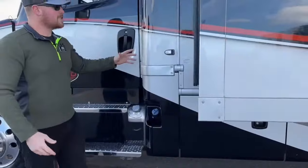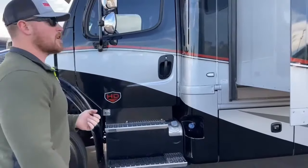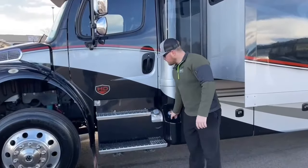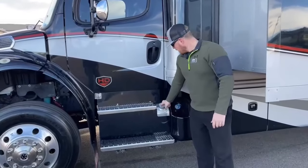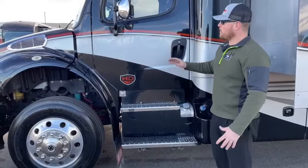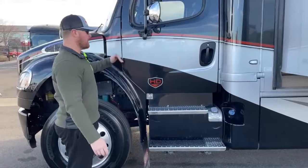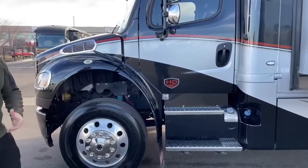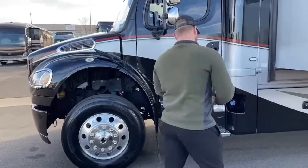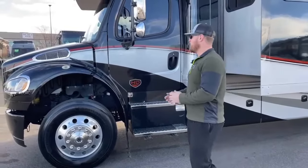Moving forward on the chassis side, we have side bullet cameras that come on any time you turn on your blinker to eliminate blind spots. We've got the DEF fill — that's diesel exhaust fluid — and one of two diesel fuel fills. Freightliner splits this as 50 gallons on each side, totaling 100 gallons of diesel. They transfer automatically, and this fuel tank serves both the engine and the generator — there's no separate generator fuel tank.